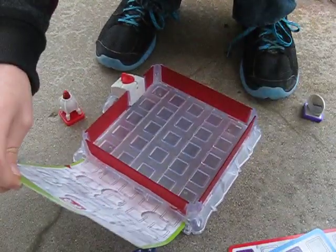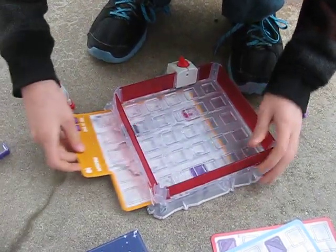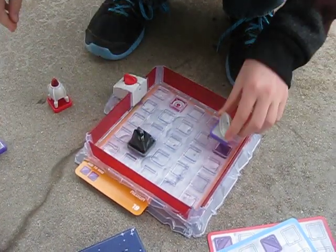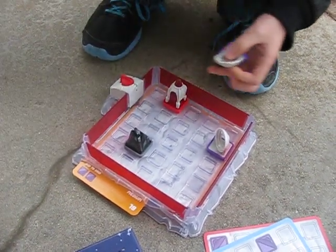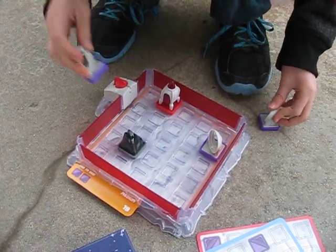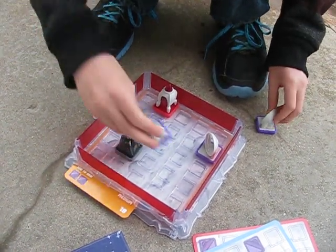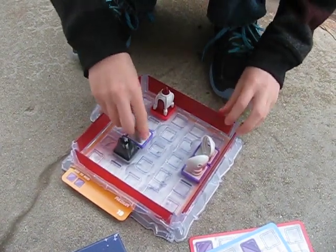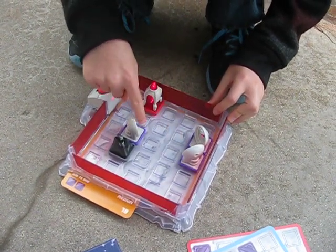Now I'm going to try a medium card to give you another example. Rock here, lamp here, and rock here — I need to add two pieces in order to get to the rocket. Let me see... this goes here, and now this goes there. Okay, I figured it out. The light bounces there, there, there, and there.